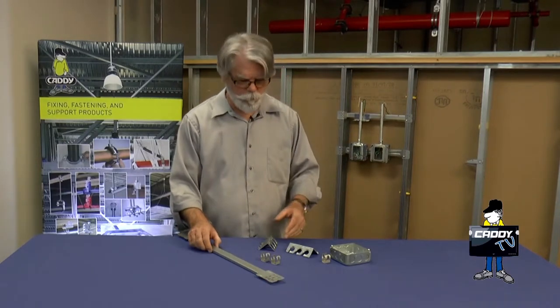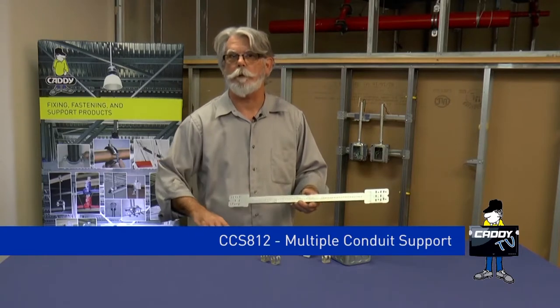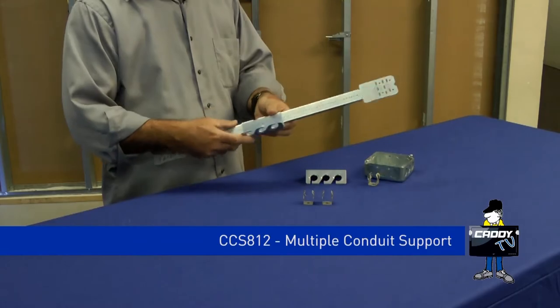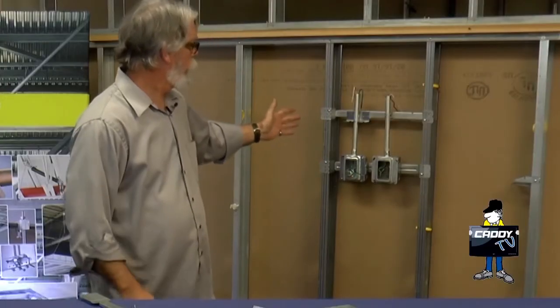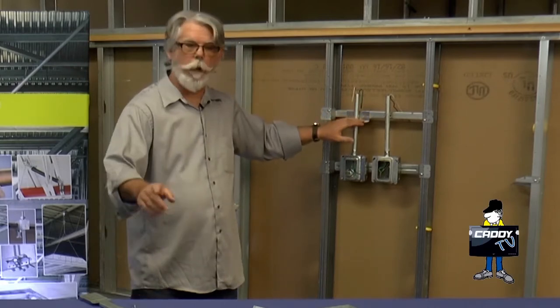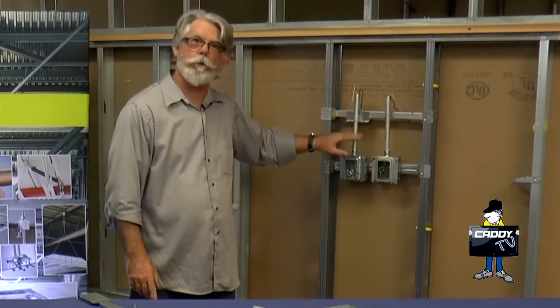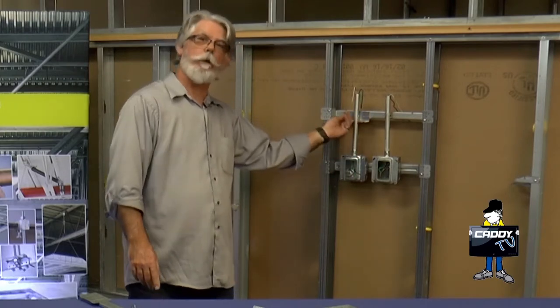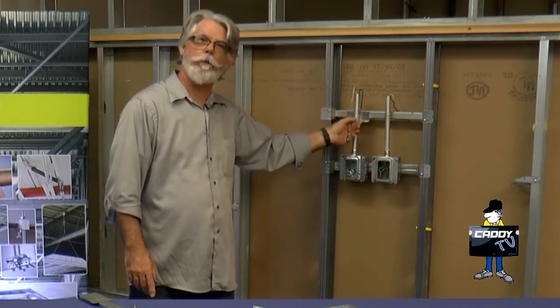For multiple runs, we have the CCS-812, which also attaches to the screw gun brackets. Set it in place, screw it in. As you can see, it attaches directly above the box. The holes in the bracket match up directly with the holes in the knockouts in the four square box. To use it, bend the tab up, put the pipe in place, bend the tab down, you are good to go.